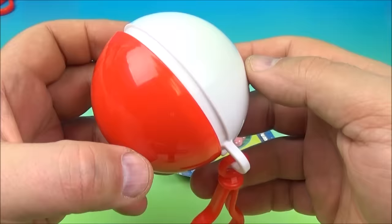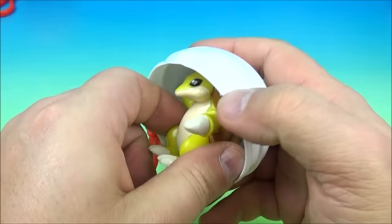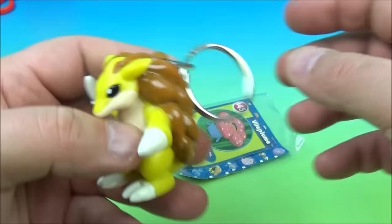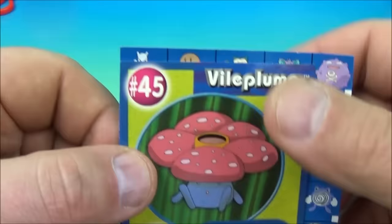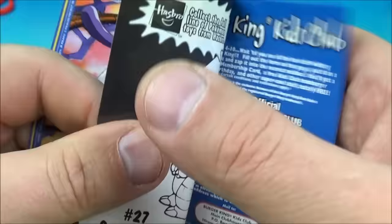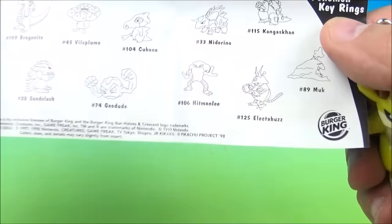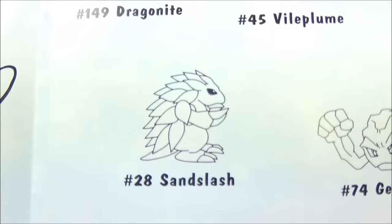Let's pop this one open. Inside — ooh — another keychain. Here is the collectible card and checklist: it's Vileplume. And inside the key rings, this one would be called Sandslash. I believe it is Sandslash. That's awesome.